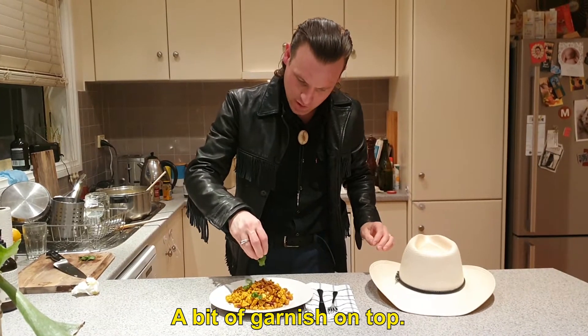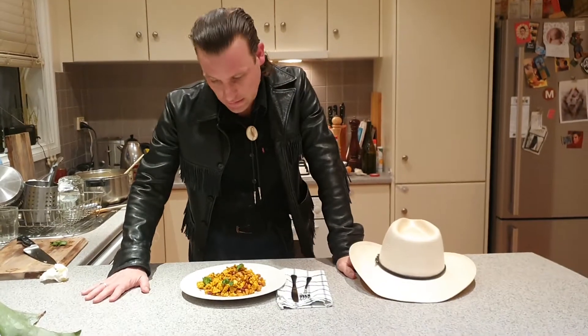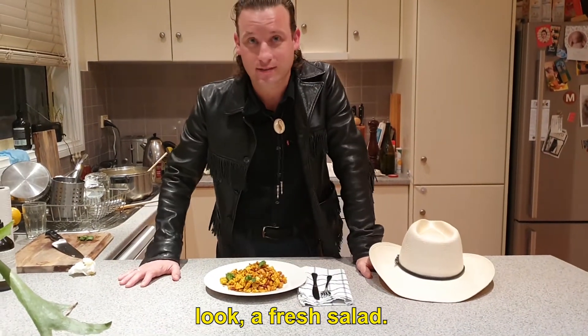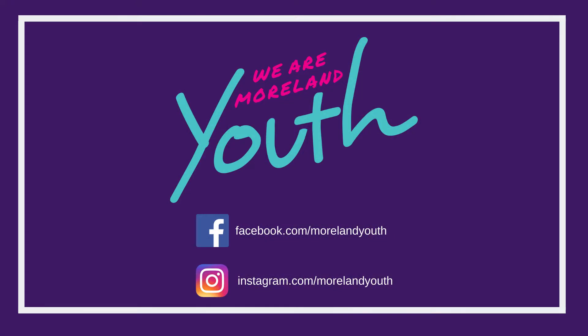A bit of garnish on top. And I'd serve that with a bit of avo on toast, or look, a fresh salad. What a delicious meal — gonna make a lot of our loved ones happy. We'll see you soon, bye!